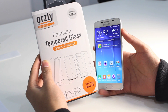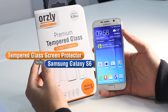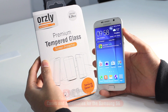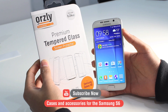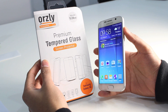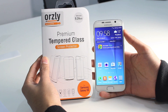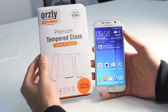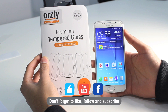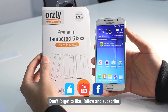So that is a quick overview of the 0.24mm tempered glass screen protector for the Samsung Galaxy S6. If you are looking for additional cases for your device, check out the Orzly YouTube channel and also our website — we've got a full range of cases and accessories available for the Samsung Galaxy S6. If you have any questions about the tempered glass screen protectors, drop them in the comments. Don't forget to like, follow, and subscribe to us on YouTube and on Facebook. Thanks for watching and we'll see you in the next video.